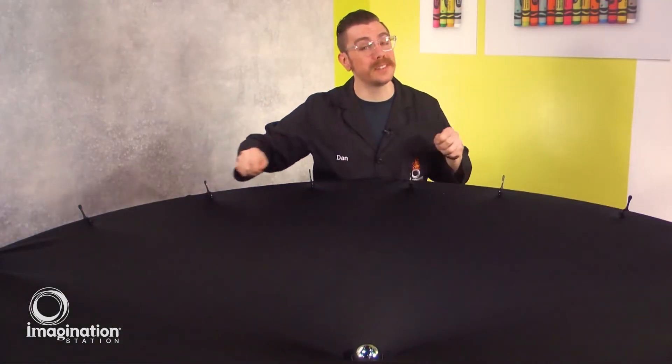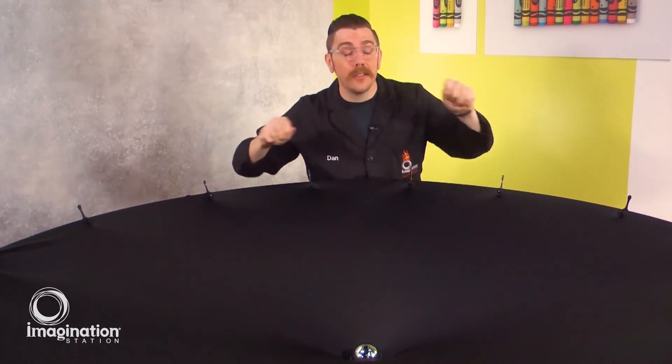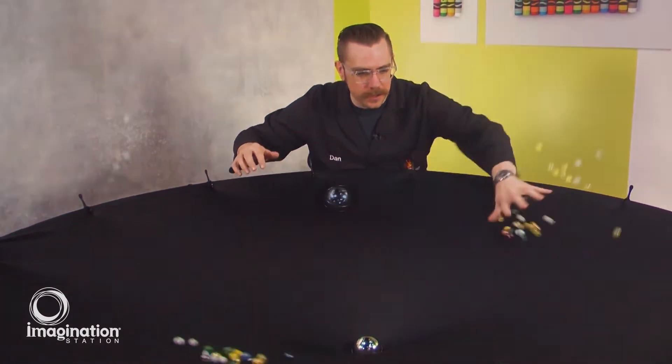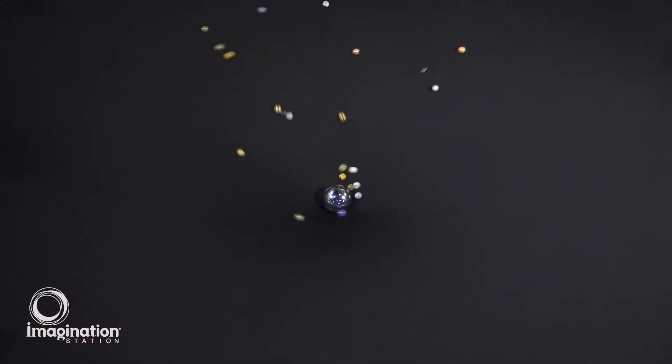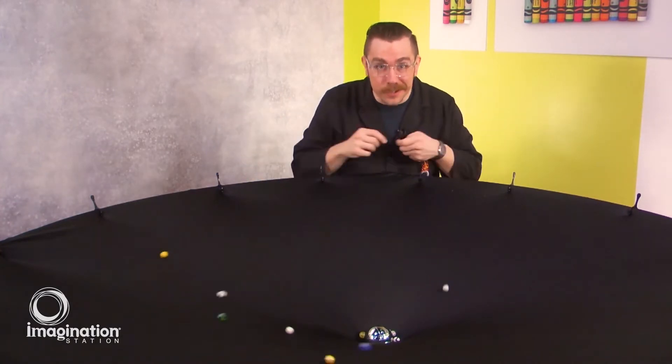Our planets haven't always orbited the sun in that nice regular fashion like they do now. In the early parts of the solar system, planets and other objects were orbiting the sun in a wild fashion going many different directions. Over time, those objects collided with each other, fell into the sun, or left the solar system, and eventually they all got to this regular orbit — all going the same direction — the orbits of the planets that we see today.